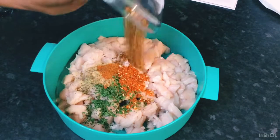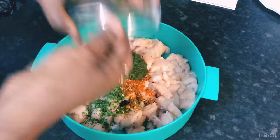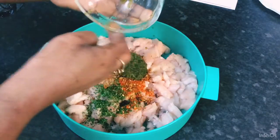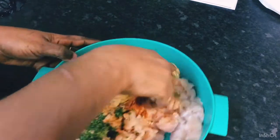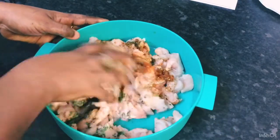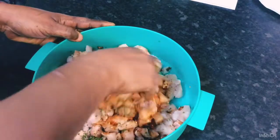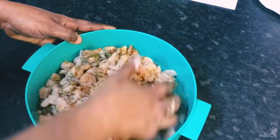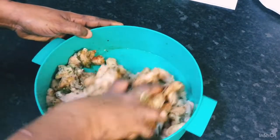I'm going to get right in there with clean hands and season this chicken well, combining all those flavors and all those seasonings into my chicken.